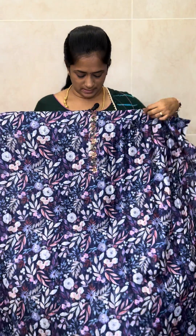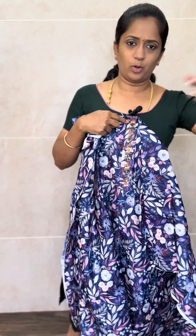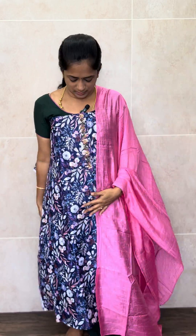On the yoke portion, in the center portion, there is a beautiful handwork. The remaining everything is of complete digital printed pattern. With this, you will be getting a very beautiful pink colour soft silk dupatta with complete sequence work all over the dupatta.